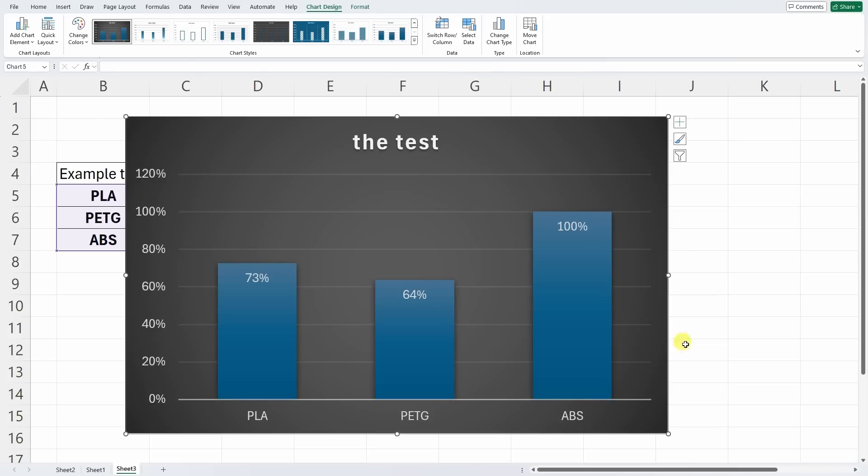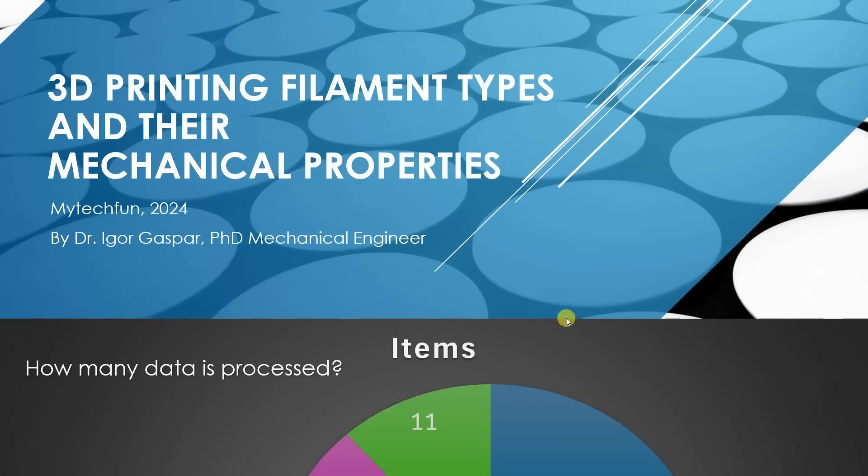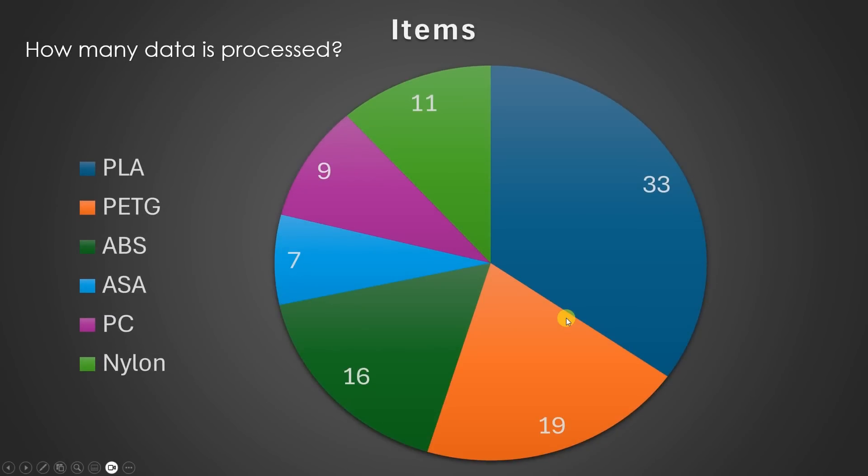One filament type will be set at 100% — the maximum value — and all others will be relative to this value so we can easily compare them. Now let's start with the presentation. Here you can see how much data is included in this video.